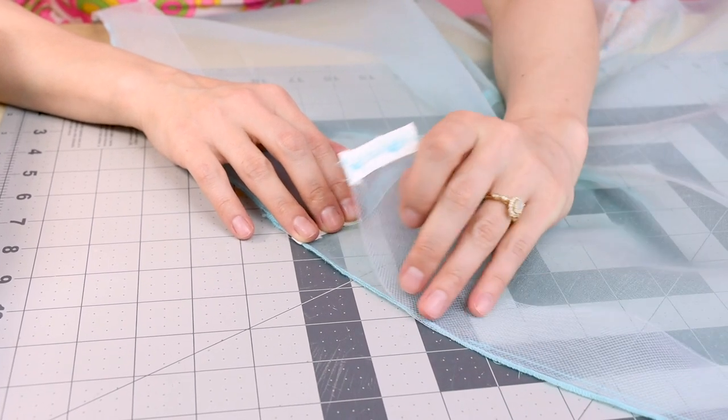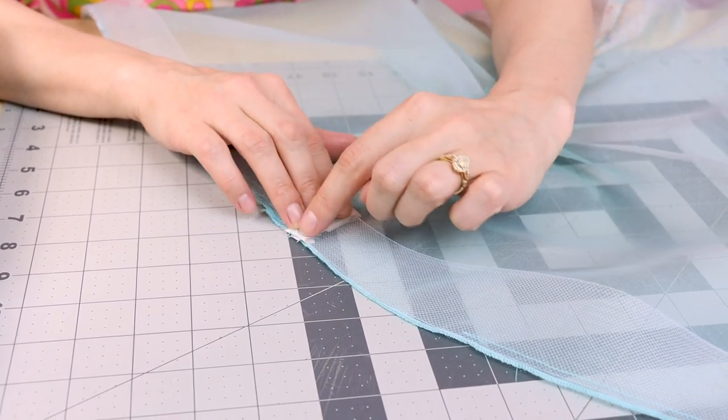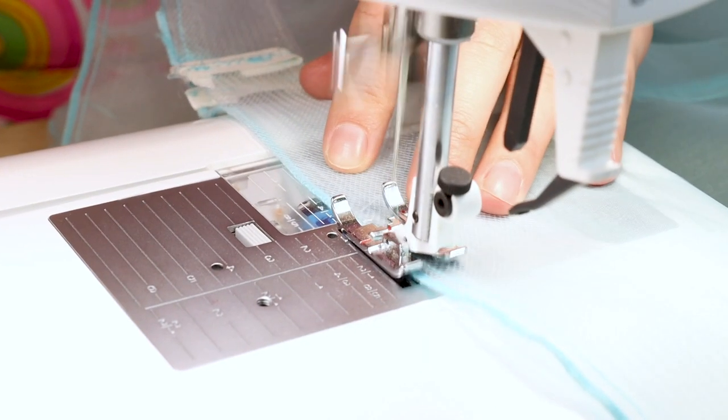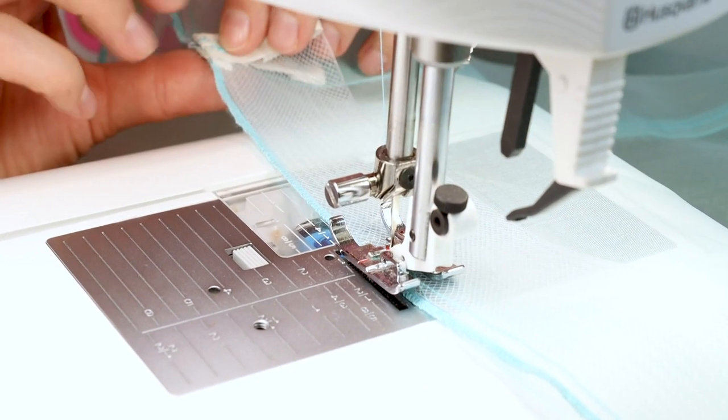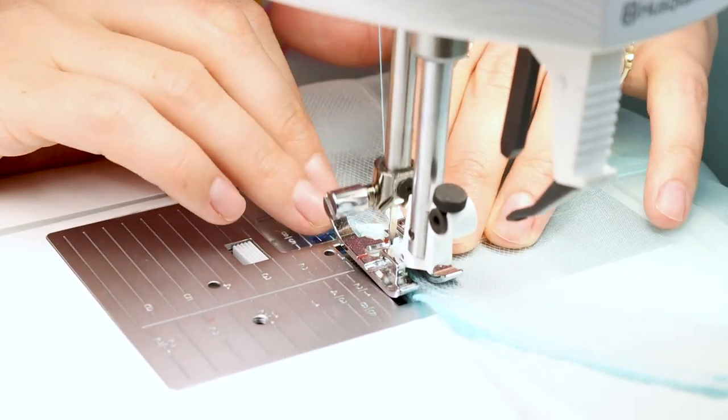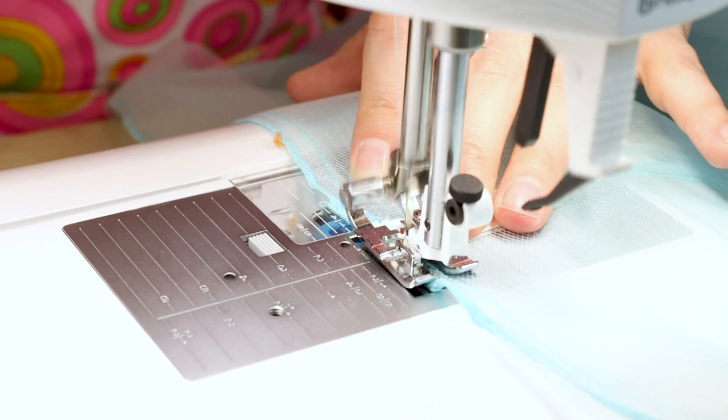Now we want to overlap the ends and continue sewing up the remainder of that four inches. When you start again, don't forget to backstitch. Make sure you're overlapping your bias binding pieces. Make sure you backstitch and cut.